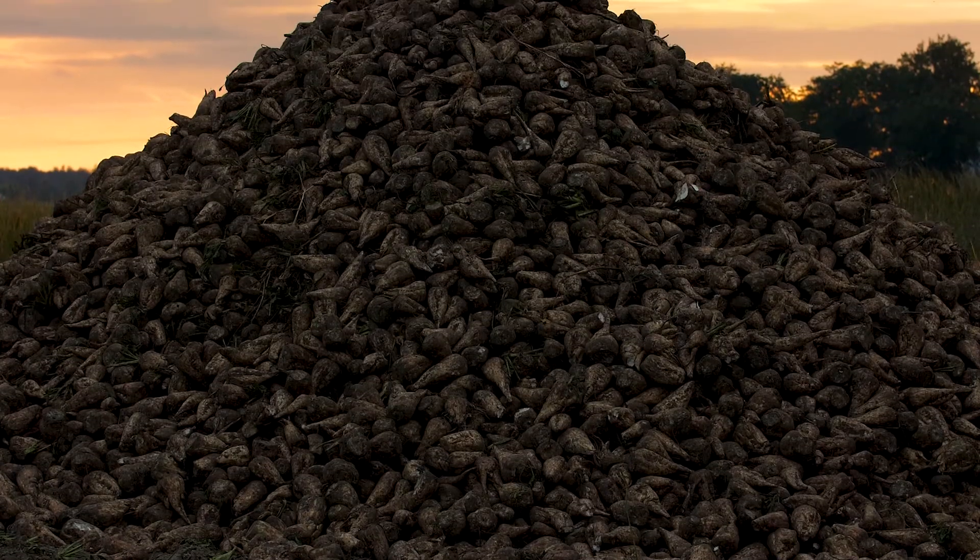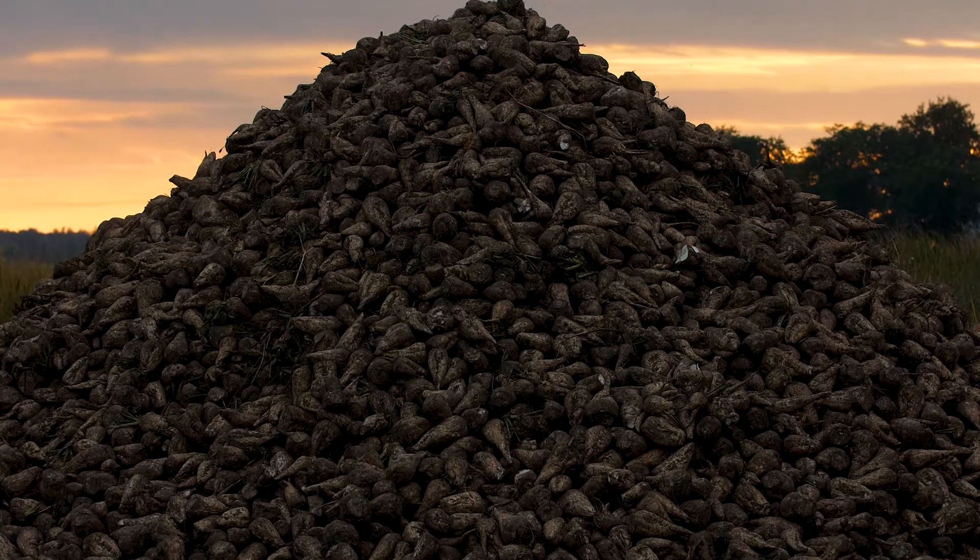These things are very important for long-term storage so that when we put our beets in our piles, they can store three, four, or five months down the road and give us a high-quality crop, a very good beet payment, and make the most sugar that we can make.